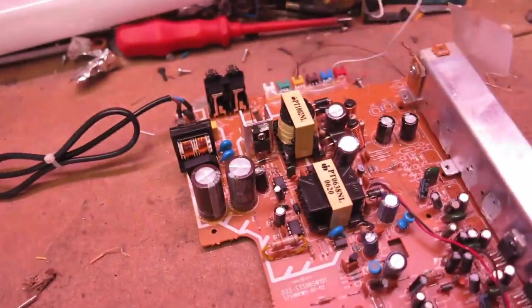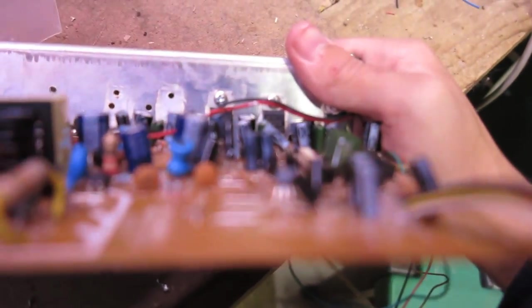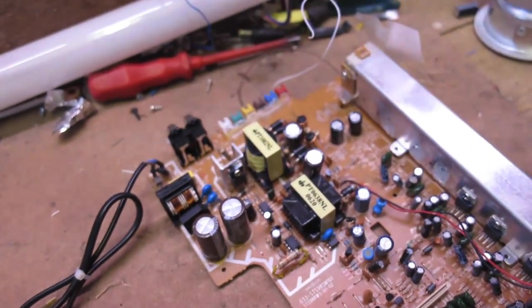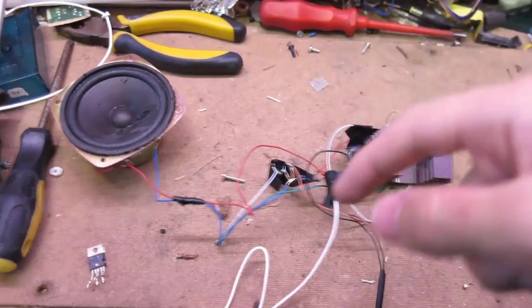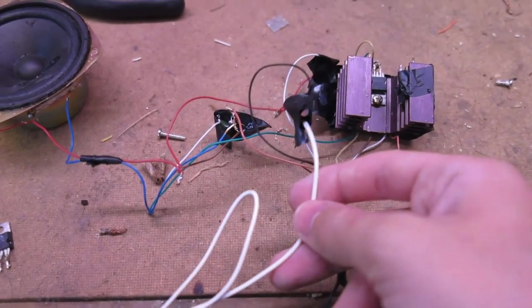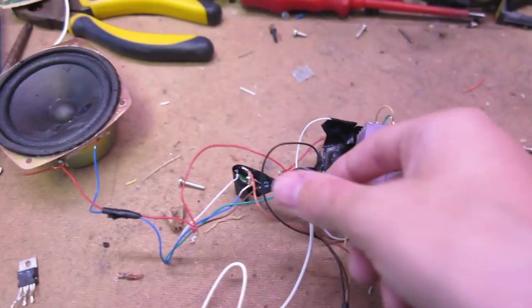My plan was that since it's quite easy to find the datasheet for these chips — they're TDA2030As — based on the suggested circuit diagram I could build the circuit off the board and run it. Here I have the circuit built: you've got the output feeding a speaker, the DC input, and the signal input from the device.